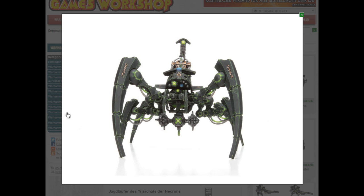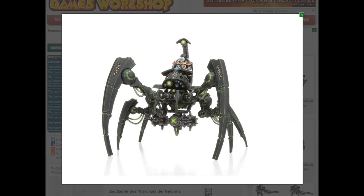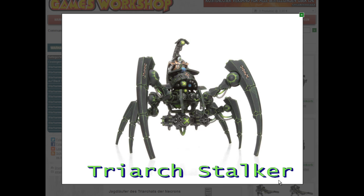Let's start with the best one in my eyes — it's the Triarch Jagdläufer. What is it actually called in English? I've got no idea. Curse Games Workshop for screwing up the names constantly, or not using the same name in every language. I'll put it down below so you're going to see it.